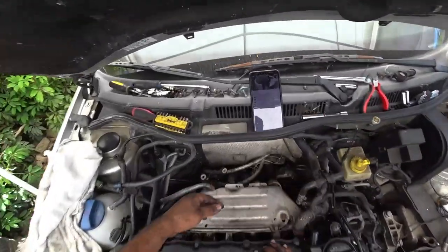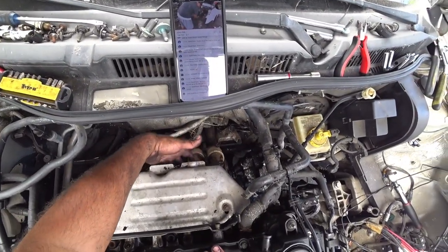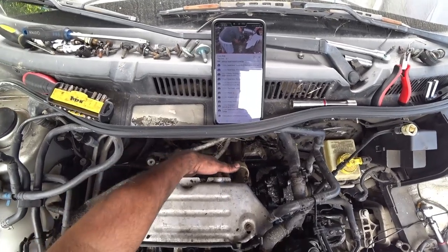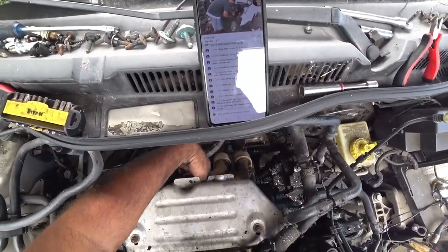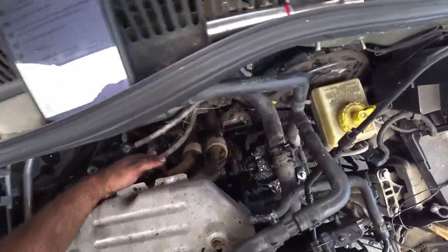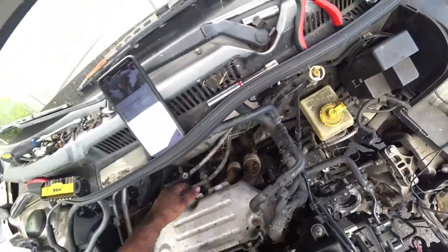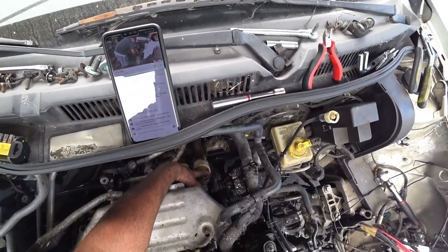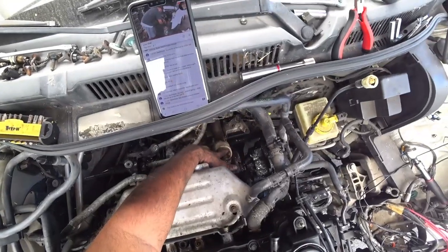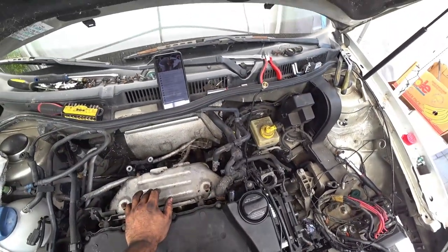Then you'll be able to take these two 13s for the slave cylinder out of here, and that should give you full access to get the engine ready to pull out. The last thing is actually the five bolts that hold the exhaust manifold to the actual down pipe — or the headers to the car. Those all have to be unbolted to get this portion of the car out.